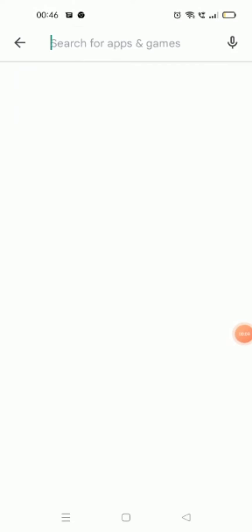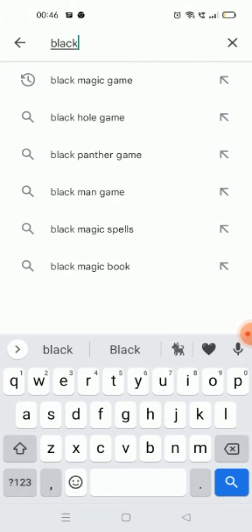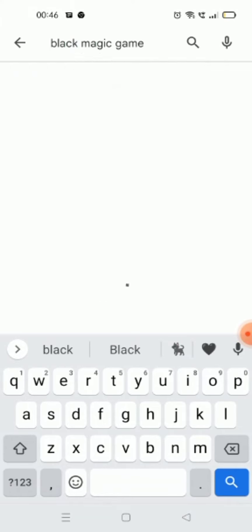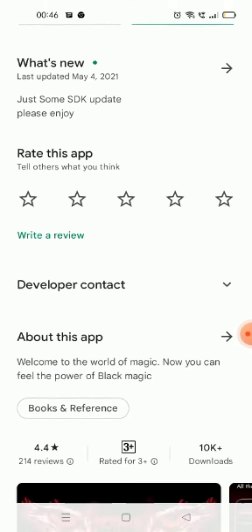Hey guys, welcome back to my channel. I'm your favorite good man. Today I'm gonna show you all how to do a black magic. Go into the Play Store and type 'black magic game' — it's not a game, but we need to write that to find this application.